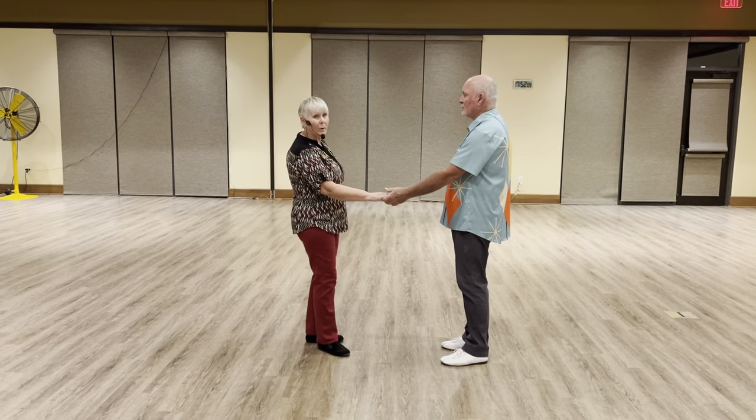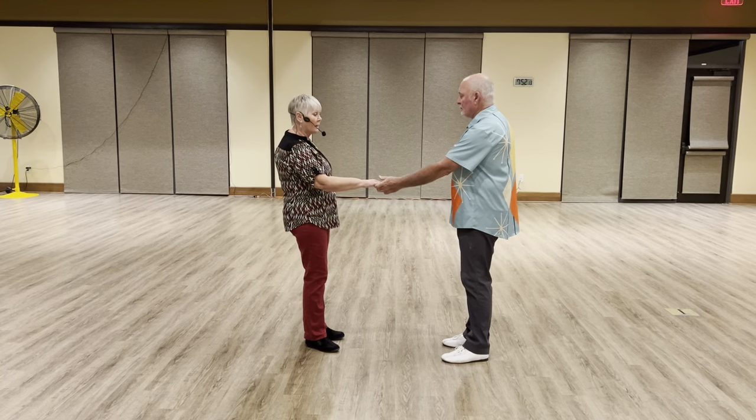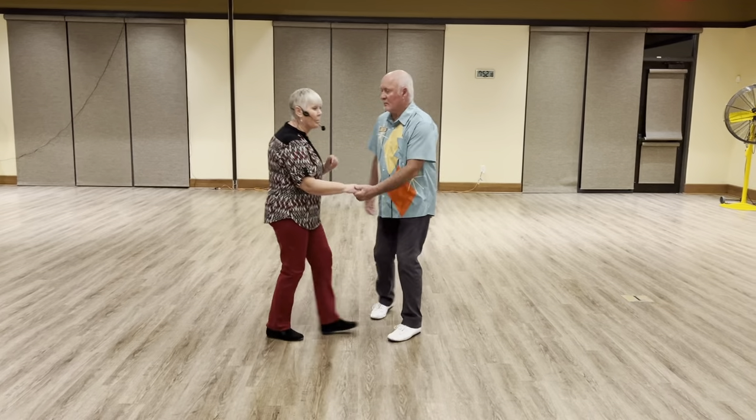We did a hip whip — that was our new move tonight. The leader is going to bring the lady in and catch her by the hip, and bring her back down the slot backwards.